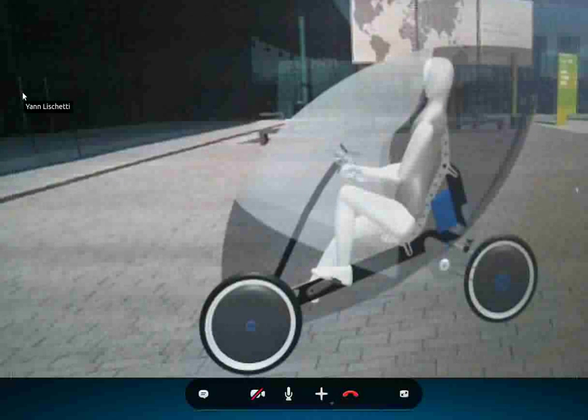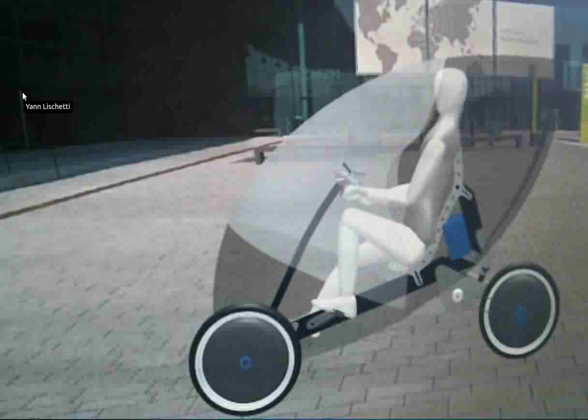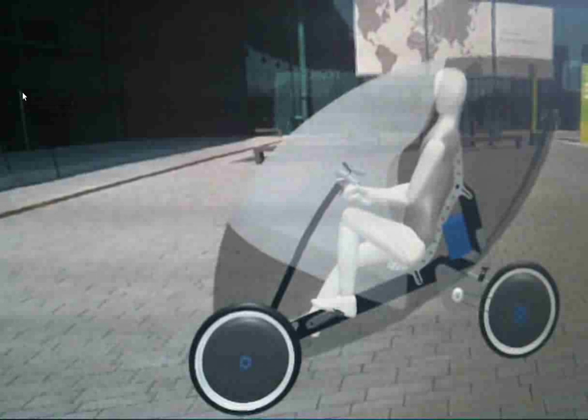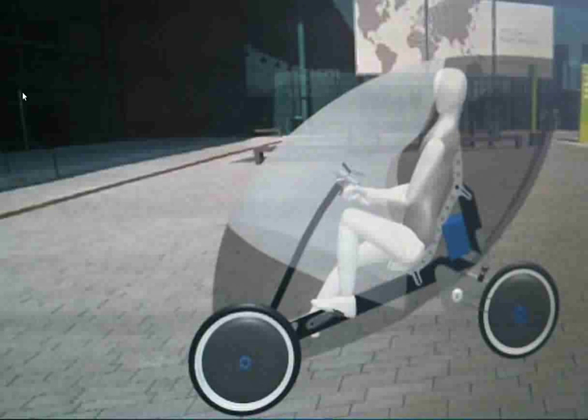I don't have enough money to do a rough prototype and then a separate prototype for the crowdfunding campaign. So I'm minimizing risks and going slower, but making sure the first prototype will actually be good enough to present for the crowdfunding campaign.